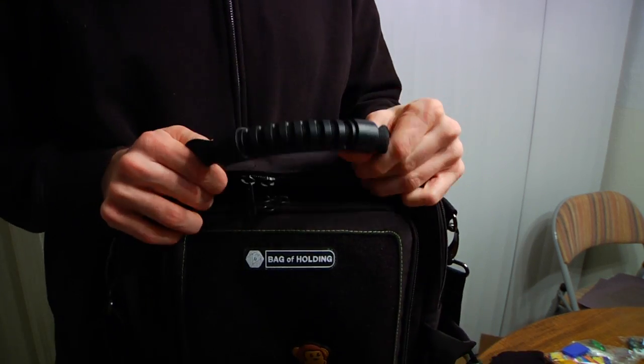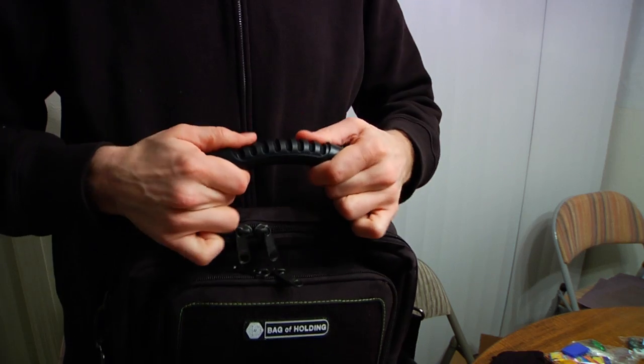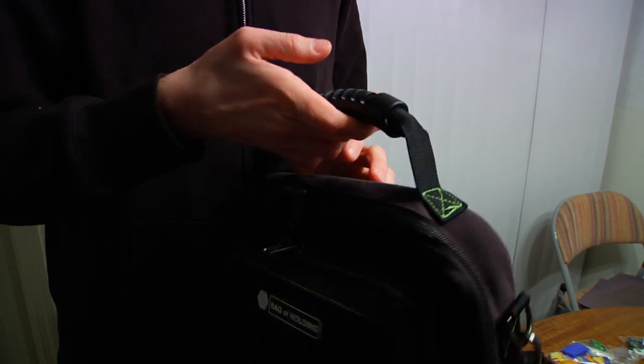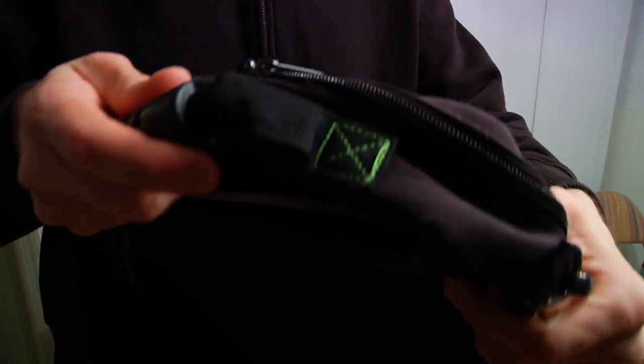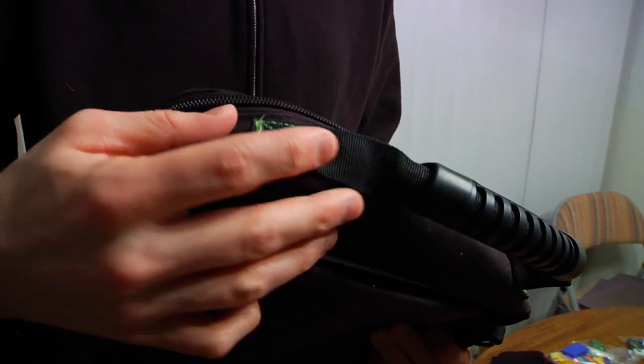The bottom is plain. The top has a quite nice, stiff rubber handle. It is attached quite securely and makes toting and moving the bag around a breeze. The handle is identical to one used on an old laptop backpack I have — that's not a complaint, as it is an excellent handle. Sturdy, comfortable, well placed, and can be used no matter how the bag is loaded.